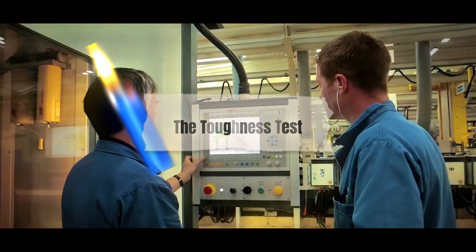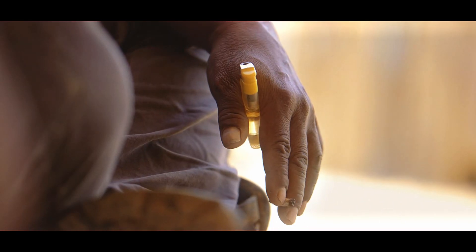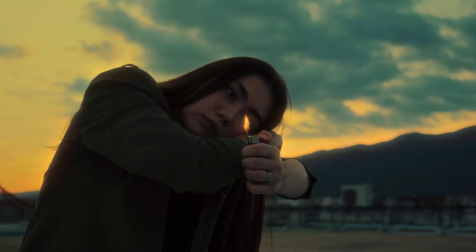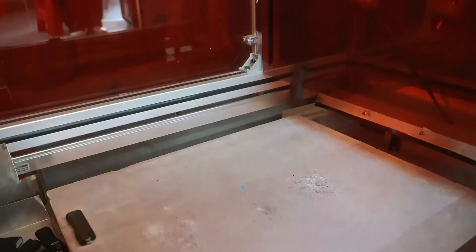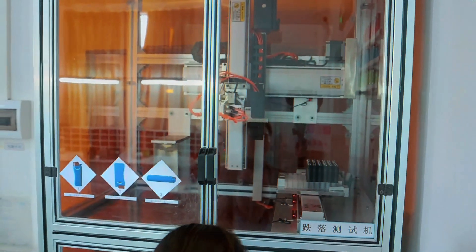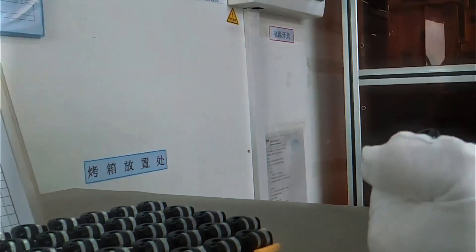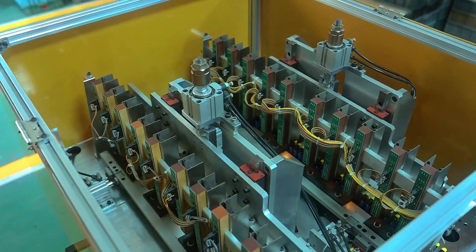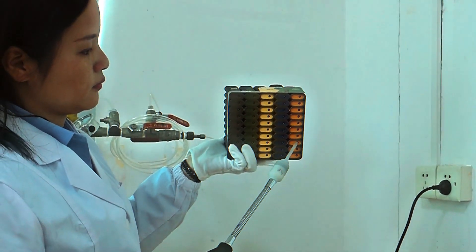BIC lighters aren't just everyday fire starters — they're tiny, unbreakable warriors. Inside the factory, machines drop lighters from different heights onto hard surfaces to make sure they don't crack or leak when they take a fall in real life. If a lighter doesn't pass this drop test, it's out — no second chances. Then comes the temperature challenge: lighters face extreme heat and cold to see if they still function, checking for warping, gas leaks, or performance issues. And what about water? BIC lighters aren't waterproof, but machines simulate wet conditions to make sure a little moisture won't stop them from lighting up.